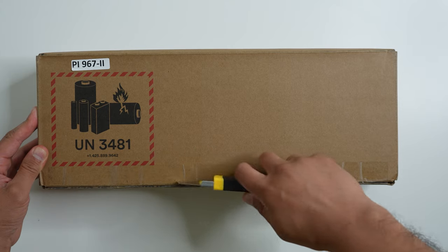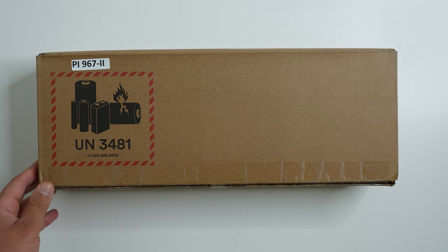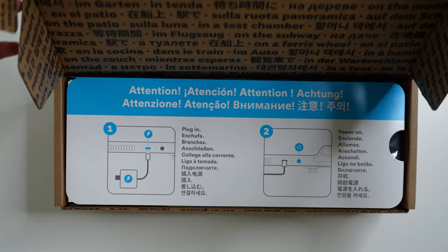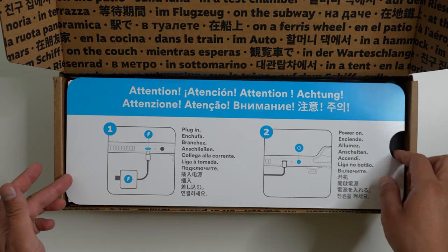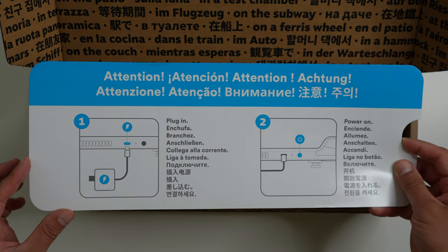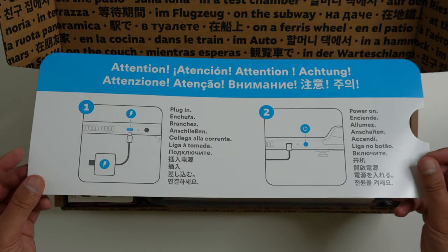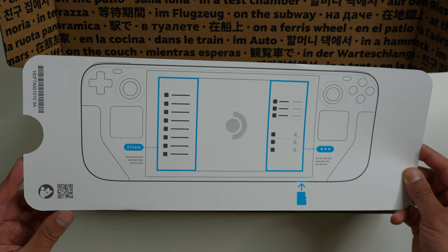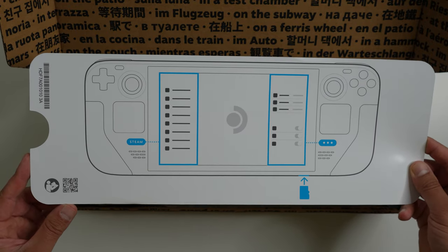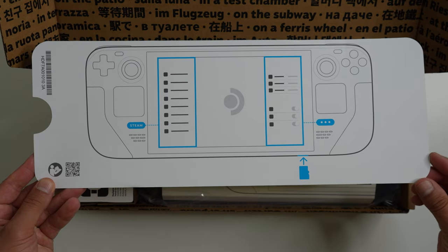This is the box it comes in — no real artwork on the box, it's pretty bland, just a battery warning symbol on the bottom. As soon as you open it up, the content begins. Right on top is the quick start card, which basically says to make sure you plug in the unit before you power it on and start the initial setup. Some useful buttons are highlighted here — the Steam button on the left, the Options button on the right, and which position to install the SD card.